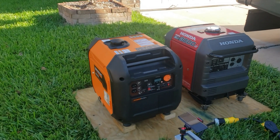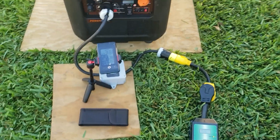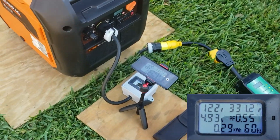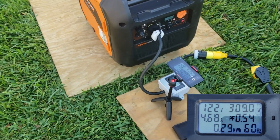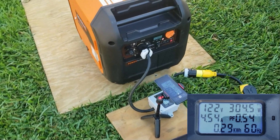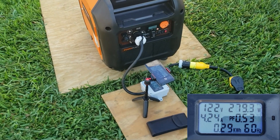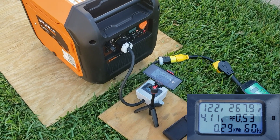Let's go ahead and do a load test on the Generac and see exactly what it can run. We've got power to the RV. You can see that we're running about 325 watts — that's the battery charger. Most people say they'll disconnect the battery charger, but I'm doing a real-world test. When you're running a generator, you do have a battery charger being charged, so that's part of the test. We're going to keep the battery charger going and everything else just as it is.